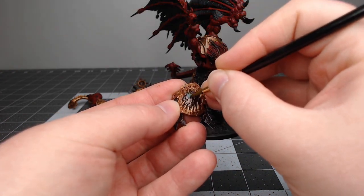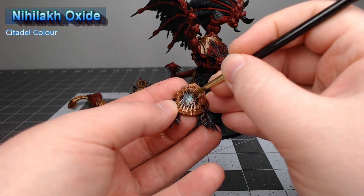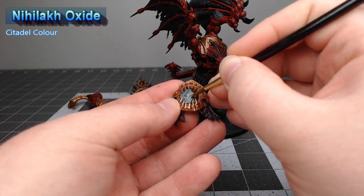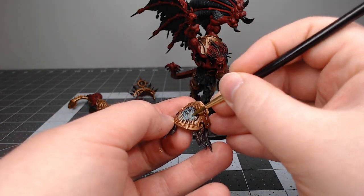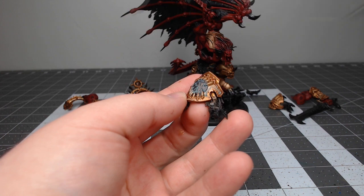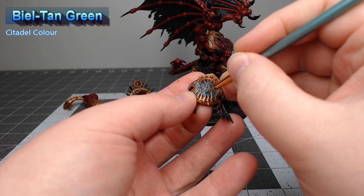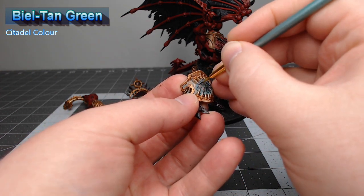Now we're going to take Nihilakh Oxide and use this to give the appearance of oxidation on the planets in the World Eaters symbol. This functions very similar to a shade, but we're only painting it into the recesses of the model. Once that technical paint is dried, we're going to take Biel-Tan Green and put this in just a couple of select spots where we want to discolor the oxidation to draw more attention to the symbol.